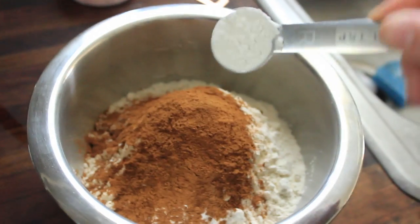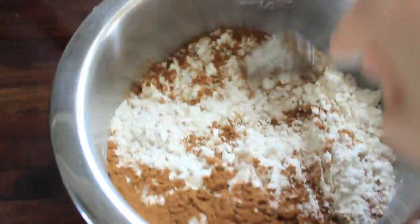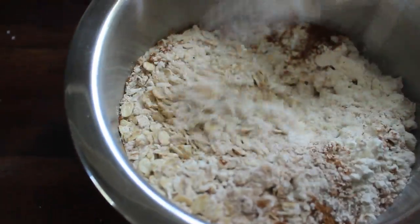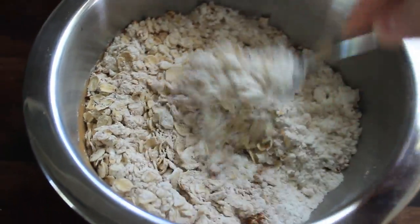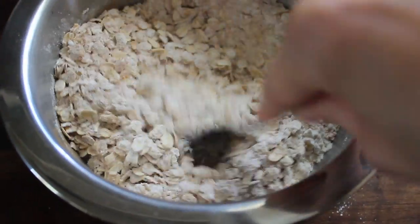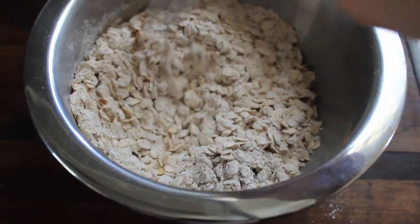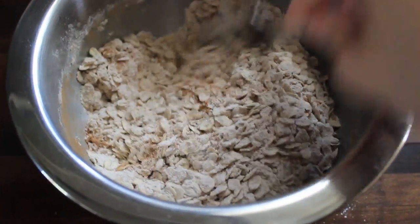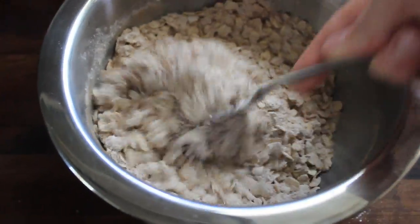Teaspoon of baking powder, and then a little pinch of salt. Just mix that around. I use a fork because I feel like the flour can almost sift through it without having to clump up. I think I was only supposed to use two teaspoons of cinnamon but I ended up using more than that — I said tablespoons but I really meant teaspoons. I love cinnamon, so I think it's okay.